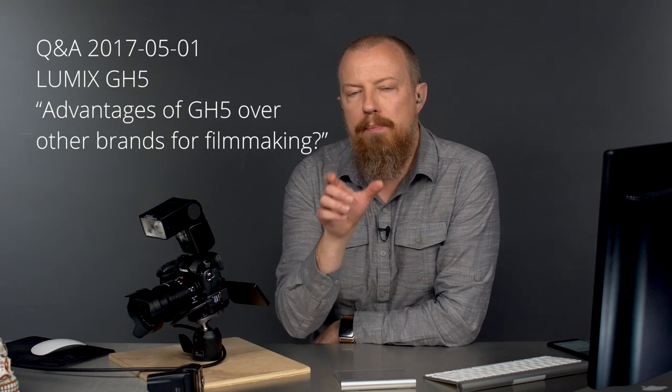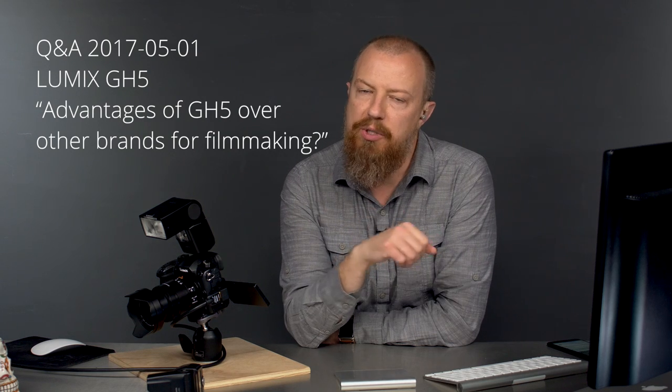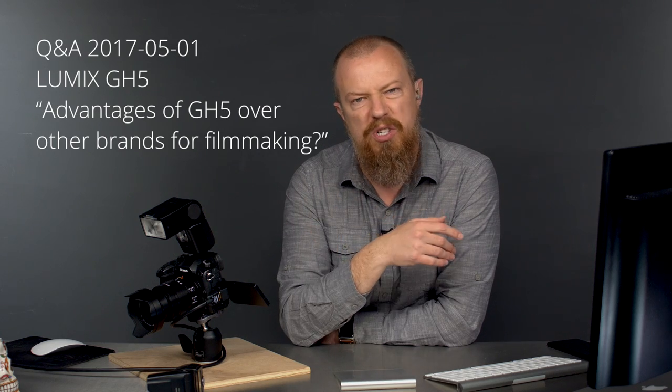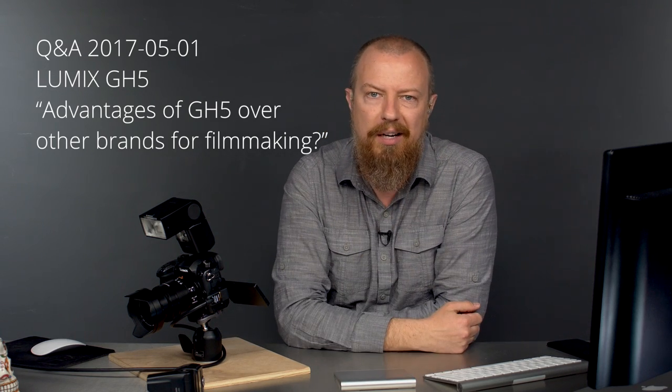Good morning everybody. You are watching the breakout of the Q&A session. This is one of the specific questions that was asked, so if you're looking for the answer to just that question, you can watch just this video. If, on the other hand, you want to watch the entire Q&A session, which has a lot more feedback from the live audience, just click here and you can watch that entire video.